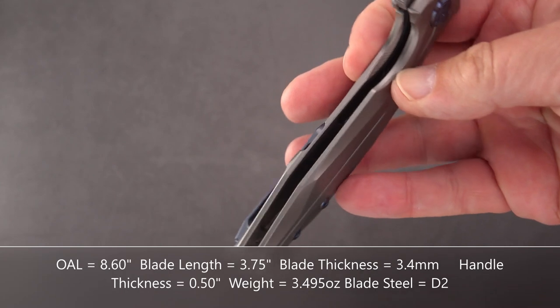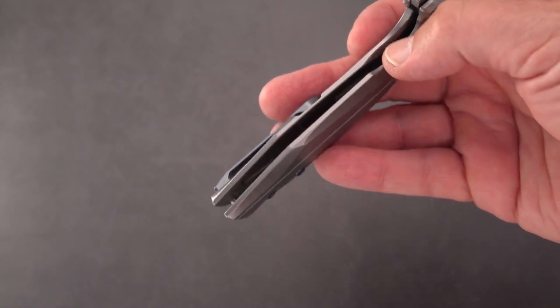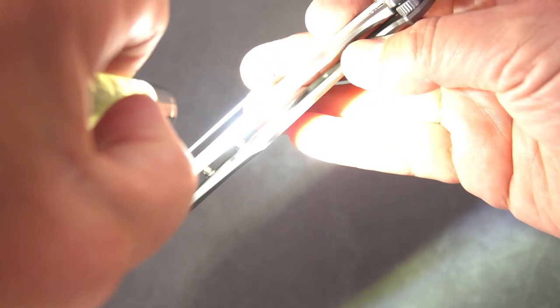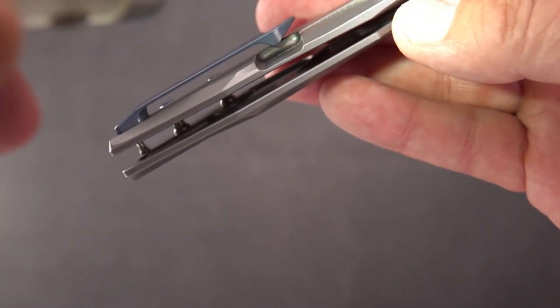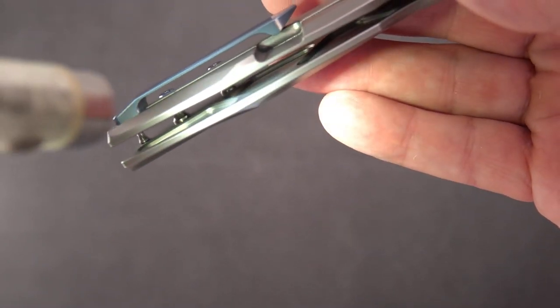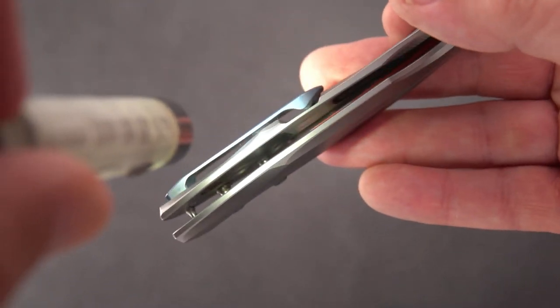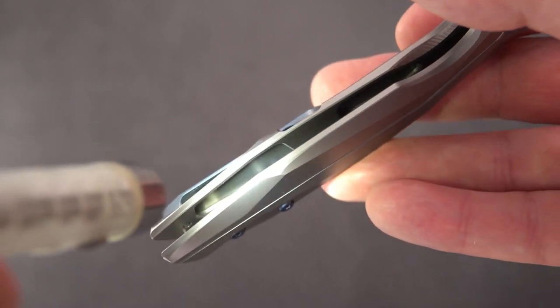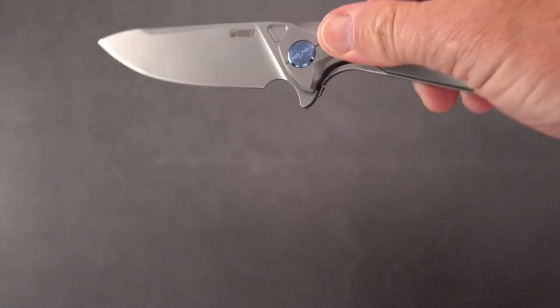Thinking of that — are we milled out on the inside of the handles? Yes, we definitely are. We have a trapezoidal bridge-girder-looking arrangement on both sides. That's the skeletonizing — that milling on the inside certainly keeps the knife light.